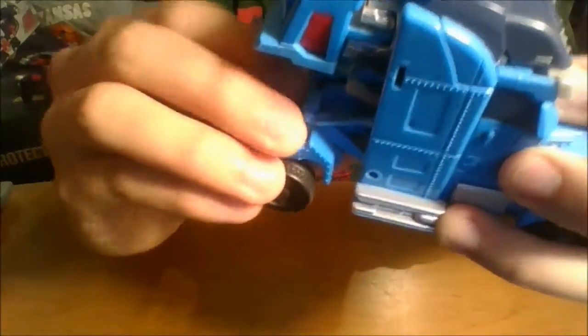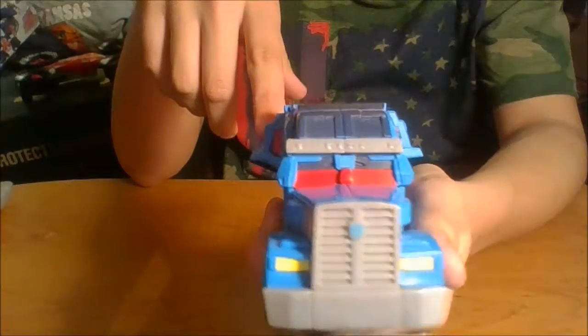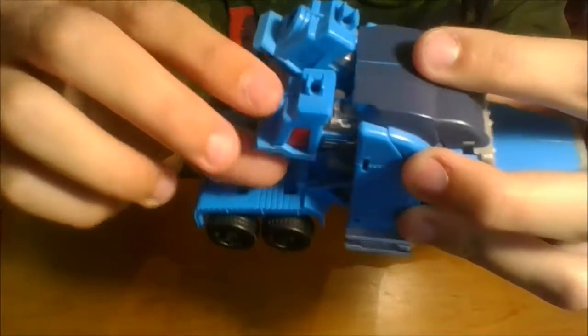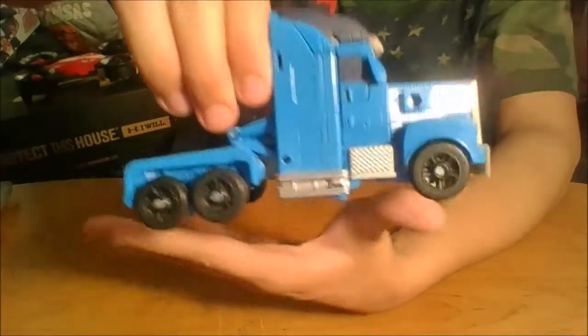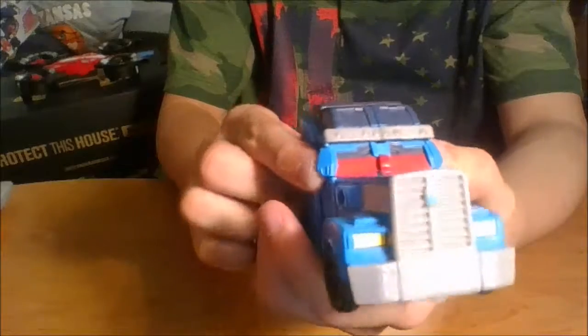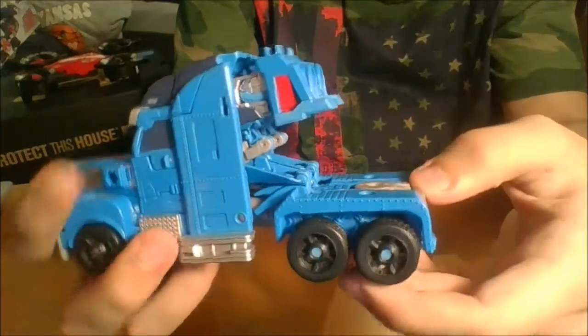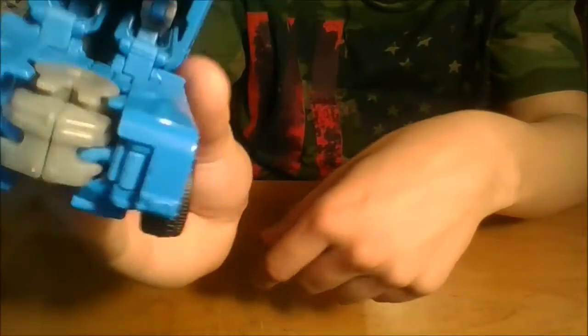You can kind of pose those back pieces around a little bit. They open up, so you can make them into like turbines off the side. They move up, but there's really nothing you can do to make them look good without all the other stuff on there. Without those, this would be a very nice truck. He's got rearview mirrors here — they don't look like mirrors, but they are, though there's nothing reflective behind them. He's got a trailer hitch and nice bed details.